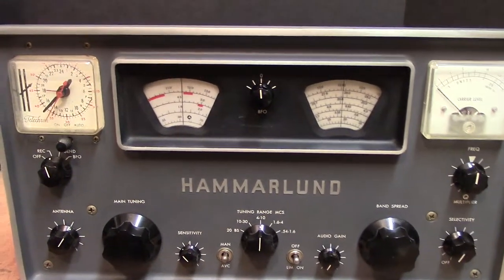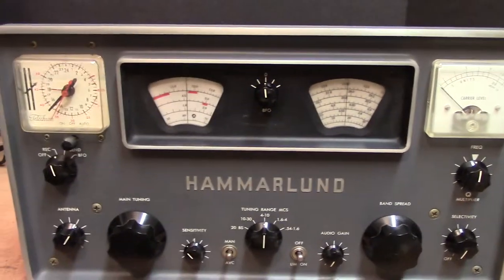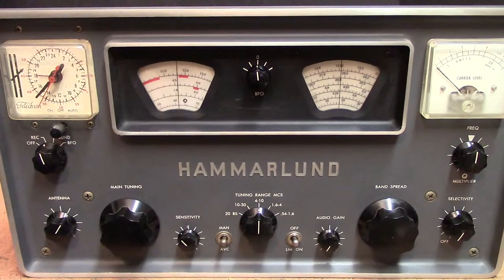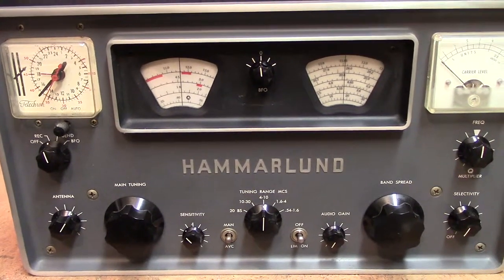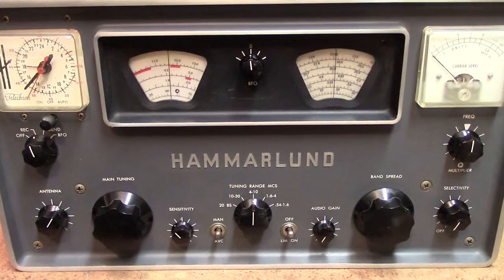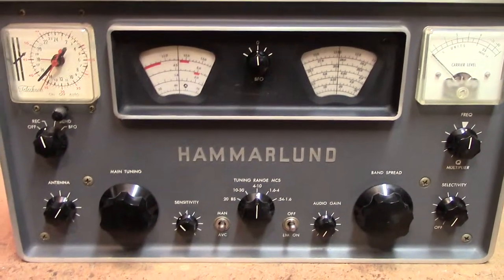Hi guys, this is video number one. The purpose of this video is not to show you the working of the Hammerland radio, but to show you how to do a 100% solid state conversion of one of these old boat anchors.